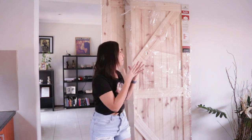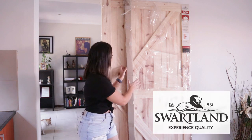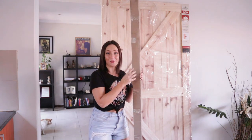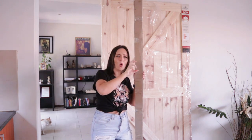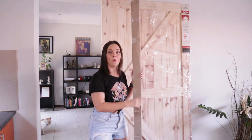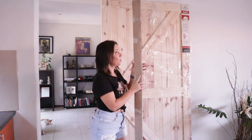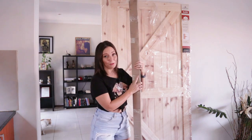Hey guys, DIY with Elle here and I've got a cool DIY project for you that is also super easy. It's a barn door flat pack brought to you by Swartland Windows and Doors. It comes packed — you don't have to go to a store and try to find the roller bits and the bar for on top of the door; it all comes together in one pack.